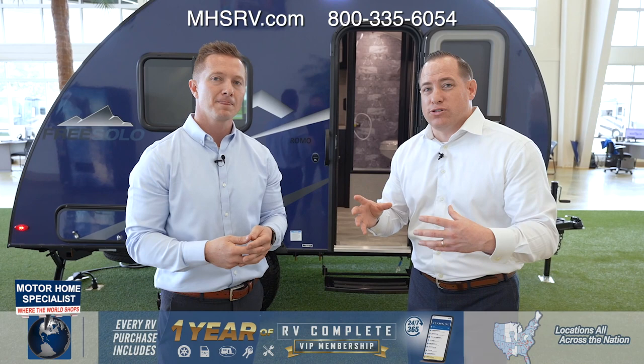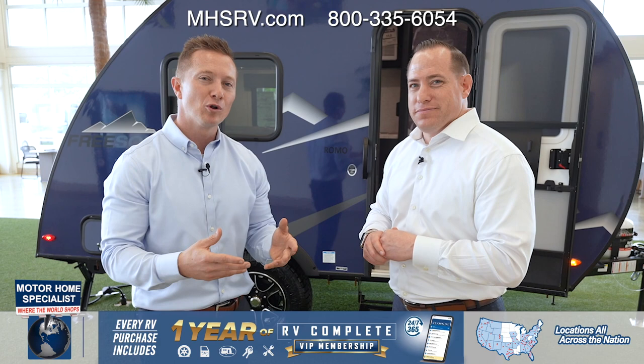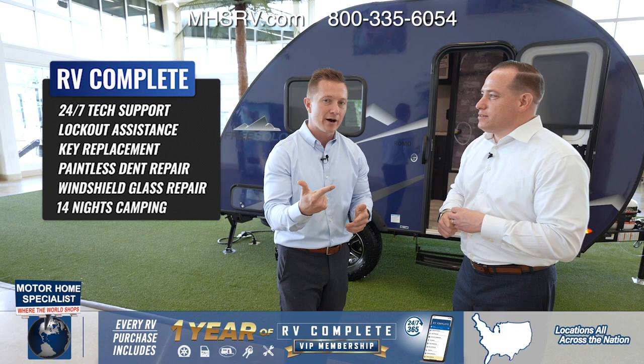On top of that two-year FreeSolo warranty, every FreeSolo comes with RV Complete. It's 24/7 tech assistance, key lockout assistance, paintless dent repair, and windshield glass repair.